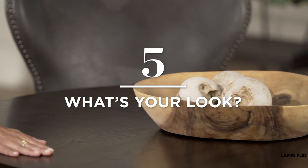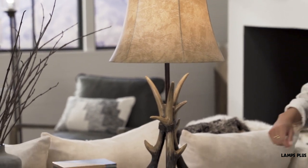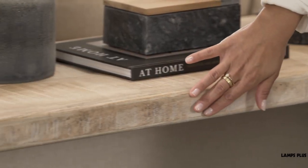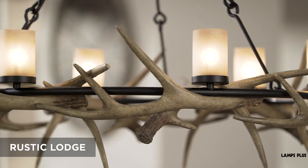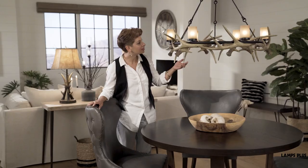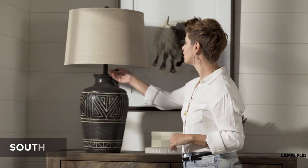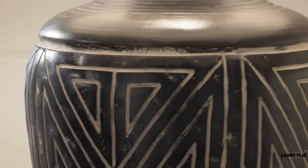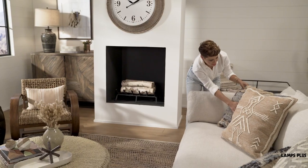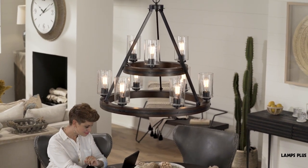Tip five: what's your look? Rustic can appear in a number of different sub-styles, so establish what yours is going to be before decorating. Rustic Lodge is inspired by mountain cabins and lodges — you'll find distressed and weathered finishes, lighting with animal motifs, and lantern-style lighting. Southwest style is inspired by the American landscape of the desert southwest, featuring geometric patterns, rough-hewn finishes, and wagon wheel fixtures.